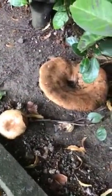It's a very nasty fungi, very poisonous, so please don't let the children play with them.